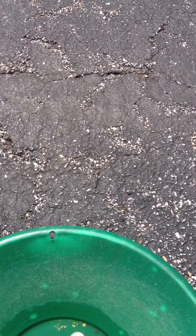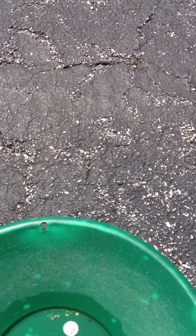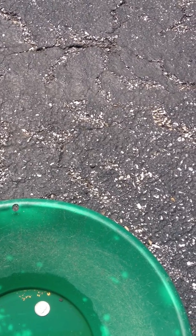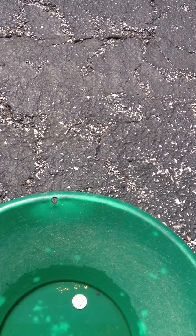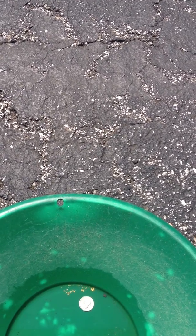Hello Prospectors, this is David. I wanted to show you this is my first bit of gold after using the Gold Hog mats. I just ordered them this past week and I got the UR and the scrubber. I have to say I am very impressed with the Miracle Mat.